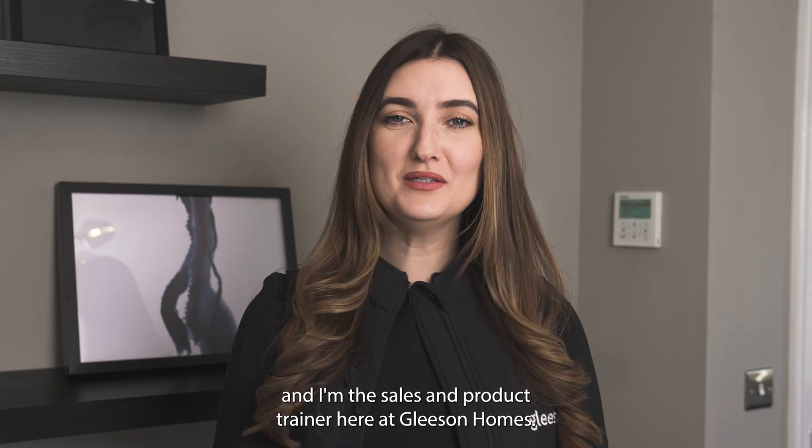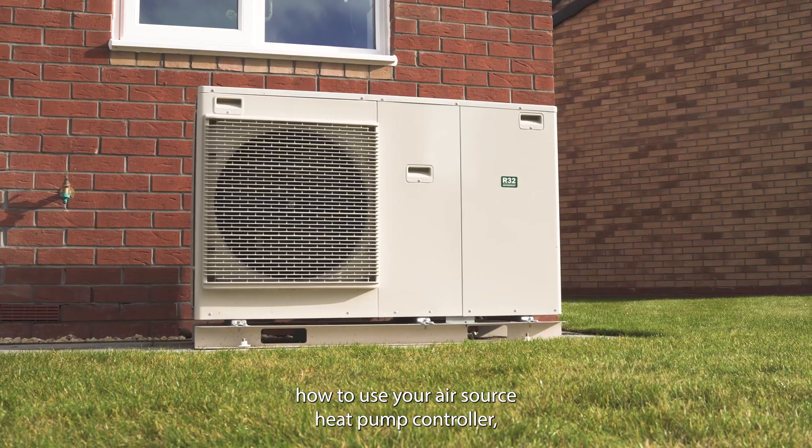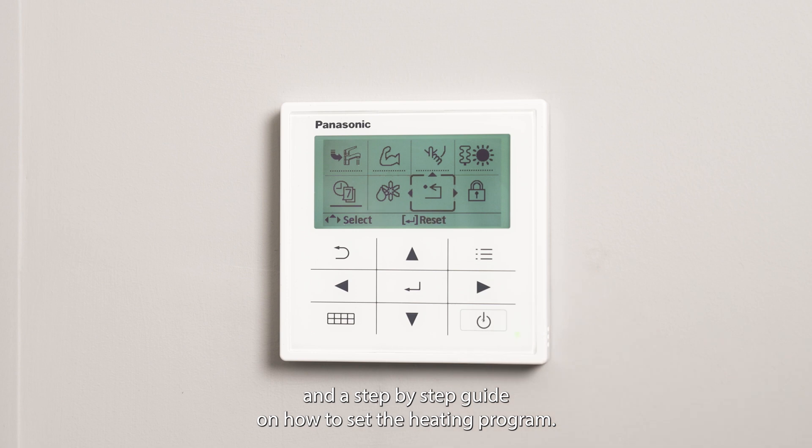Hi, my name is Daisy and I'm the sales and product trainer here at Gleeson Homes. In this short video we'll be explaining how to use your air source heat pump controller, what the different functionalities are, and a step-by-step guide on how to set a heating program.